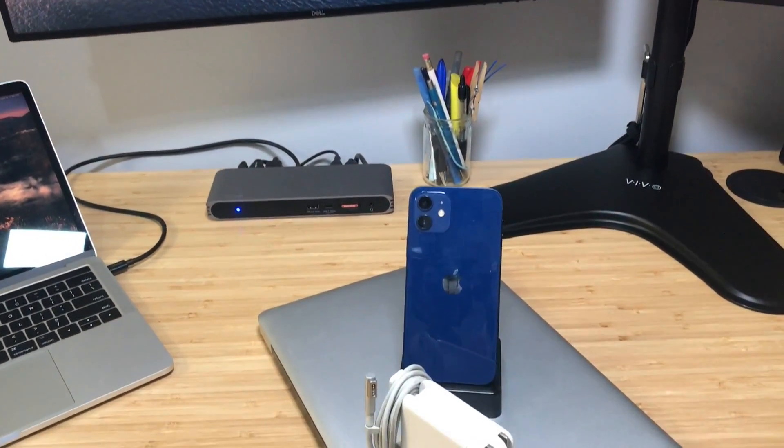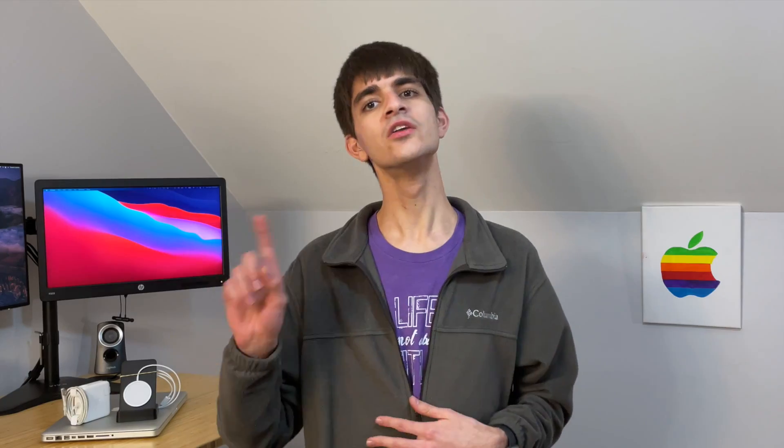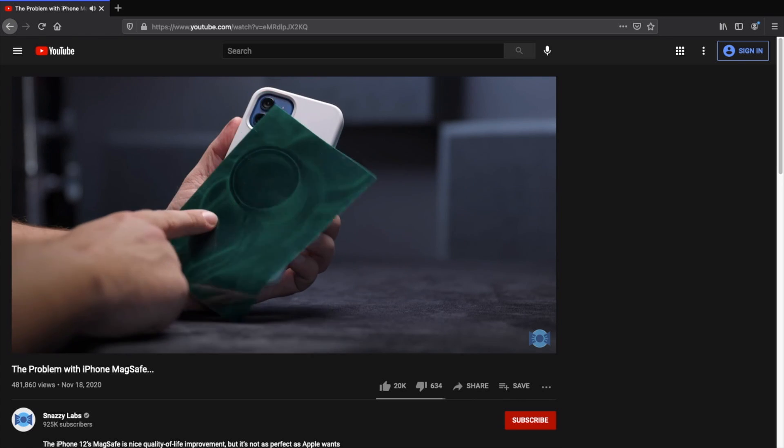However, it's not an exact replica of MagSafe found on MacBooks of yesterday. You won't find it integrated into the lightning port of the iPhone 12. Instead, there's a round magnet around the Apple logo on the back of the phone, encircling not only the Apple logo but also the wireless charging coils.